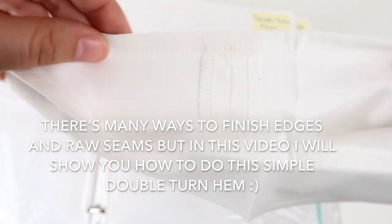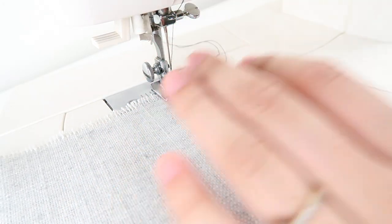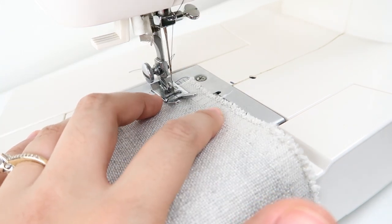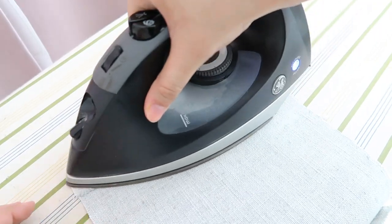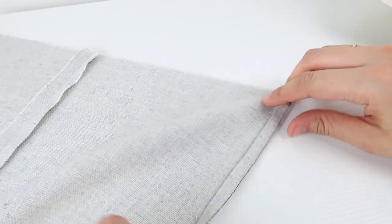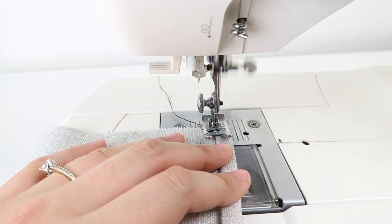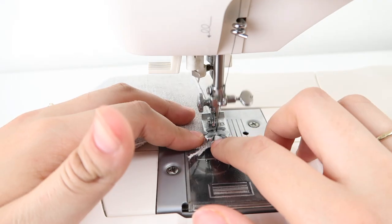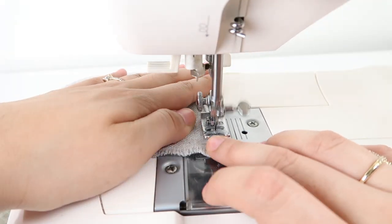Now I will show you how to do a double turn hem. A double turn hem is used basically to finish edges that are exposed. First, we will do a guideline stitch from the selvage — the selvage edge is one inch so we will have a one inch seam allowance for this time. Remember to backstitch from the beginning and at the end. Do the same thing to the other edge of the selvage, and now we're going to press it down while having the thread inside. Do that to both sides. Now we're going to cut about one fourth or one half of the edge of the selvage, then turn it over once and press on it — do this to both edges. Take it to the sewing machine and sew one fourth from the edge, using the end of the presser foot as your guide. Remember to do the beginning backstitch and at the end do another backstitch.